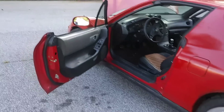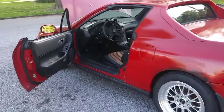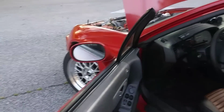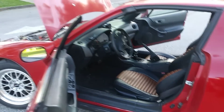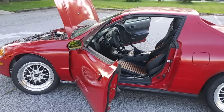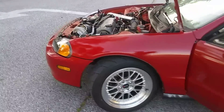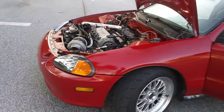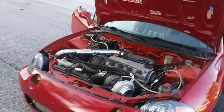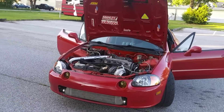Future plans for this car: I do want to get the interior nicer, and I want to get this car to run 10s. I tried to check out the Maryland International Raceway today for the first time, since I'm still new to this area. But I wasn't going to make it in time — I was an hour and 15 minutes away and the track closed in like 30 minutes. There was no way in hell I was going to make it, not even on a motorcycle.